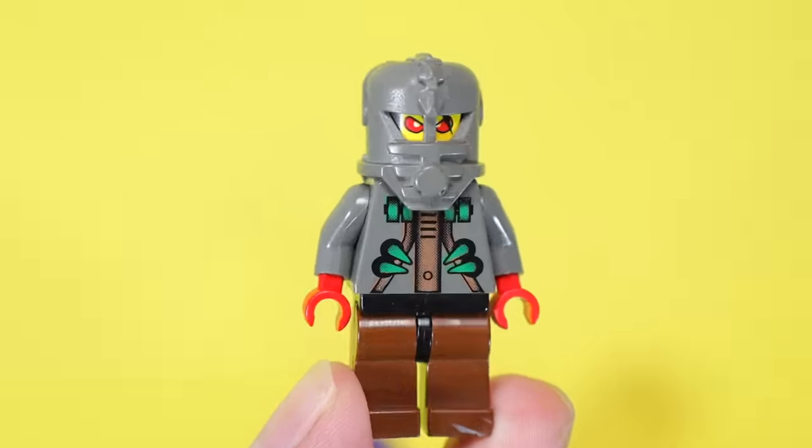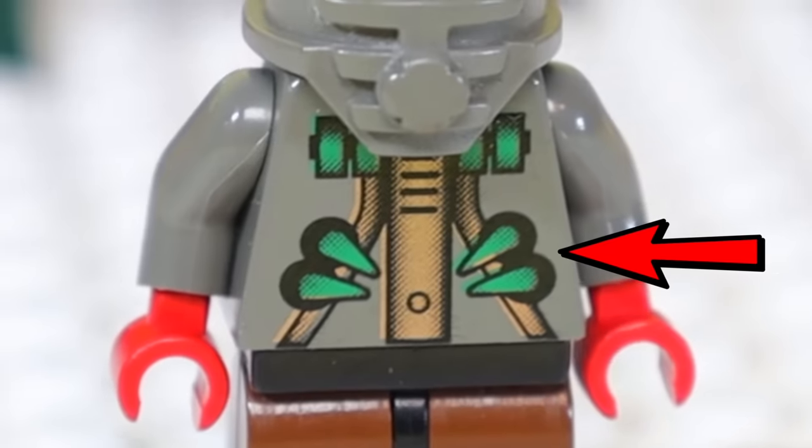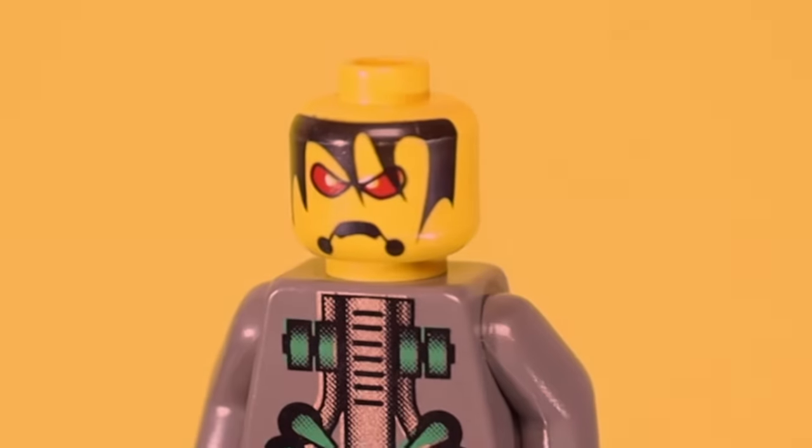This next minifig is named Stingray, and he came in three AquaZone sets from 1998. He has fangs coming out of his suit, red eyes, and when you remove his helmet, he's also got moist, wet hair and a creepy-looking mouth.